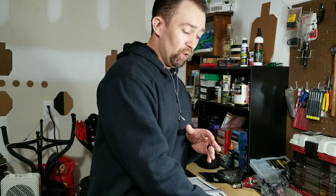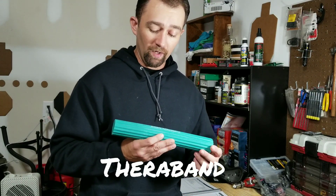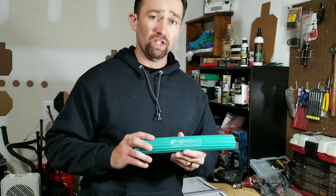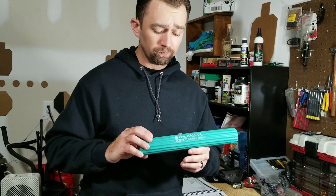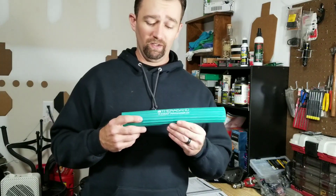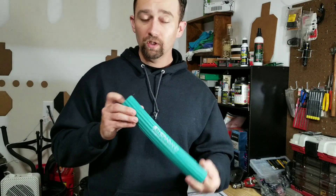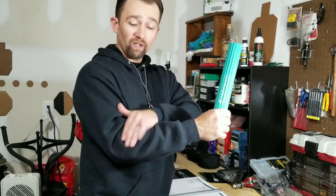So what can we do to fix that? A quick review: this is a TheraBand — something I picked up from Gabe White, found it on Amazon, pretty cheap. They come in a lot of different weights and tensions. This is the medium. Basically, it's a bar — not really elastic, more of a tough rubber — and it helps stretch out the tendons in the elbow.